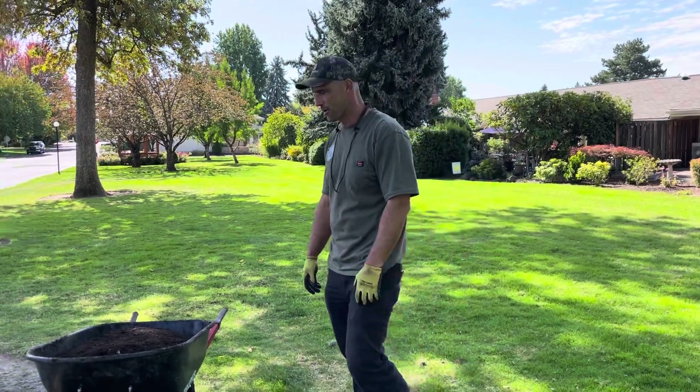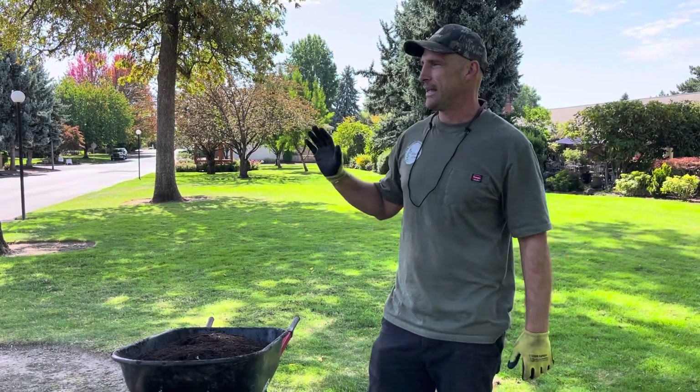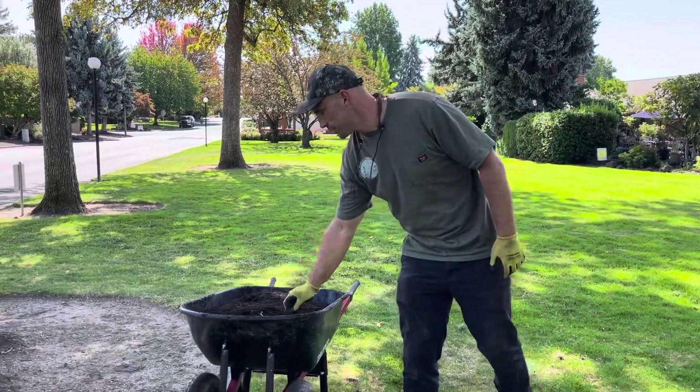Hey everybody, it's Lee with Oregon Arbor Culture, Arbor Now. We're going to talk about something that has come up a little bit recently. We're getting close to the fall, and is it a good time to fertilize your trees, and how does that look, and how do you do it? So right now, we're going to talk a little bit about it.